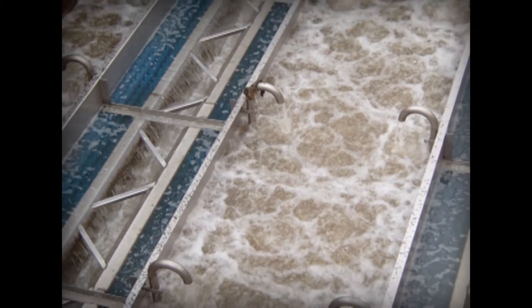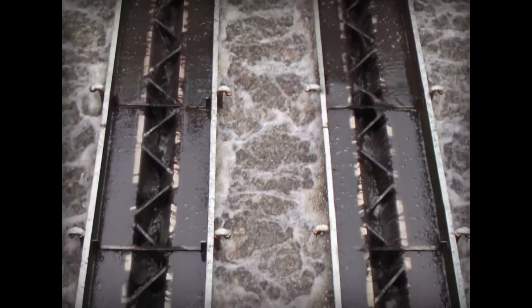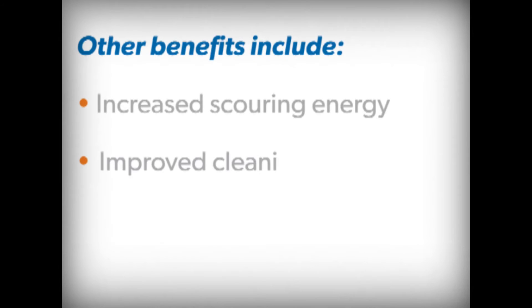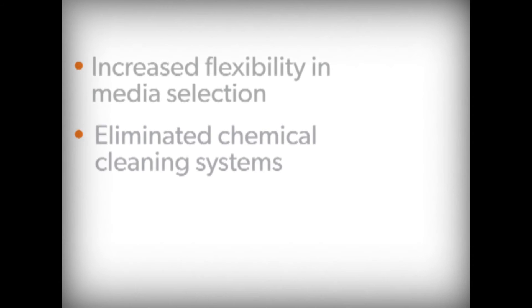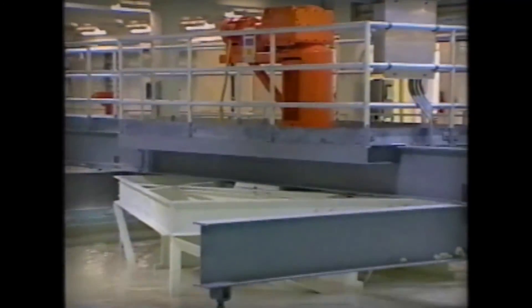In these and other applications, multi-wash systems from West Tech Engineering offer a long list of benefits: increased scouring energy, improved cleaning performance, extended filter runs, increased net production, lowered backwash water rates, reduced operation costs, increased flexibility in media selection, eliminated chemical cleaning systems, and reduced pumping and piping costs.